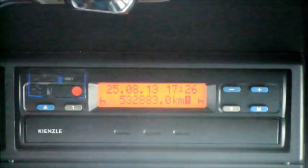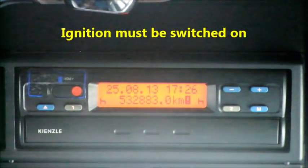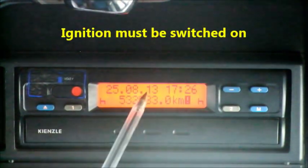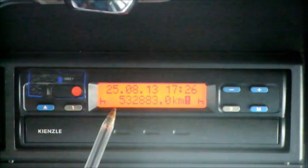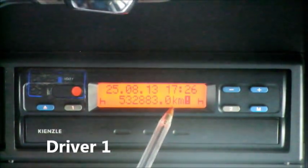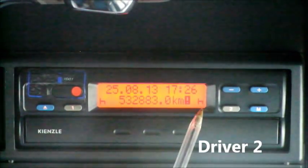If we take a look at the screen when the driver comes in and puts the ignition on, the screen must illuminate. We have today's date, today's time on a 24-hour clock, the mileage of the vehicle in km per hour, and we have driver 1 and their activity, and driver 2 and their activity.